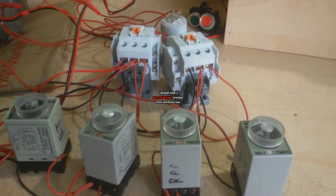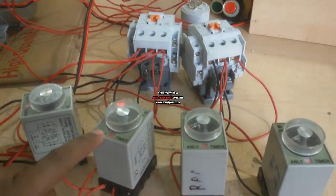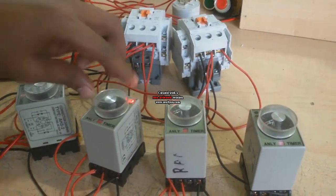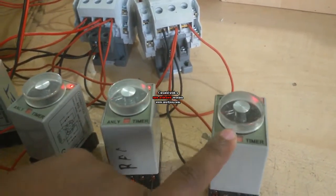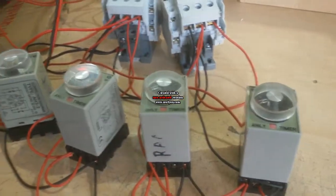Now I test this condition. First this timer is on, then it is up, then it is on, then it is up, then it is on, then it is up, then it is on, and again this work is continued — alternating.